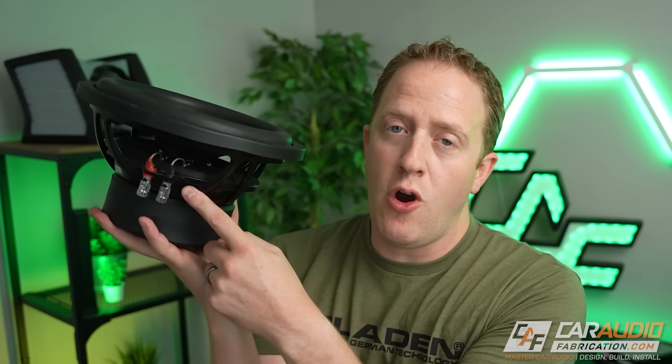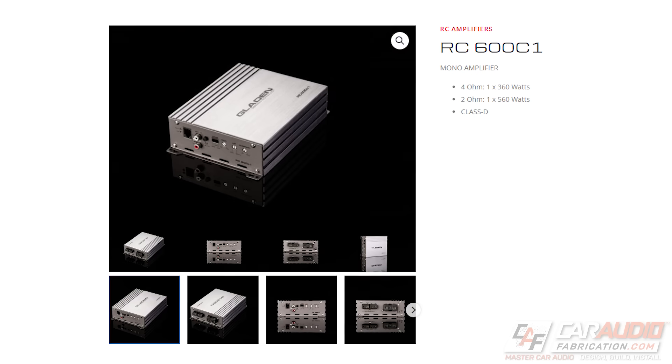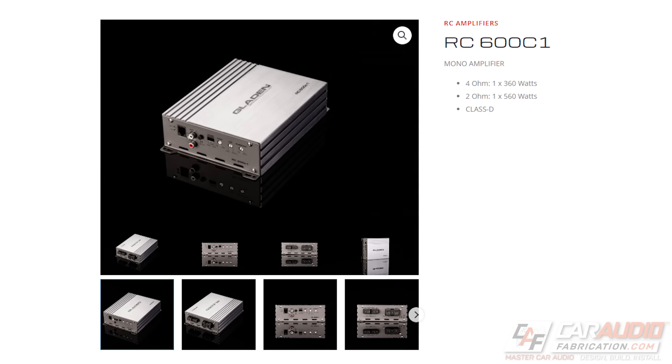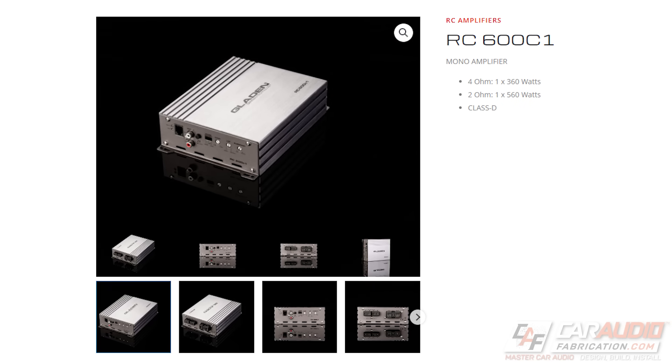A quick side note: just because we can get more power out of an amplifier at a lower impedance doesn't mean that we have to. In our example here, using this 4-ohm single voice coil subwoofer with this amplifier, this would still be a good amplifier match even though we aren't using it at the 2-ohm value — because we aren't driving the amplifier as hard, which can be advantageous for the reliability and longevity of the system.